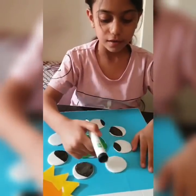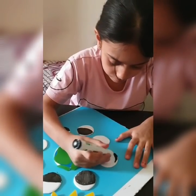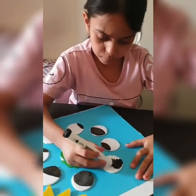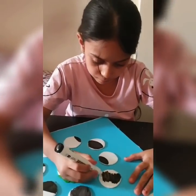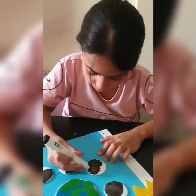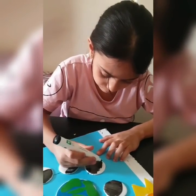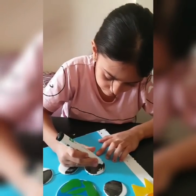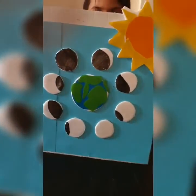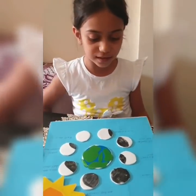Now I will color all the moon with the black. I am finished. See my experiment? I finished my activity and I will read now.